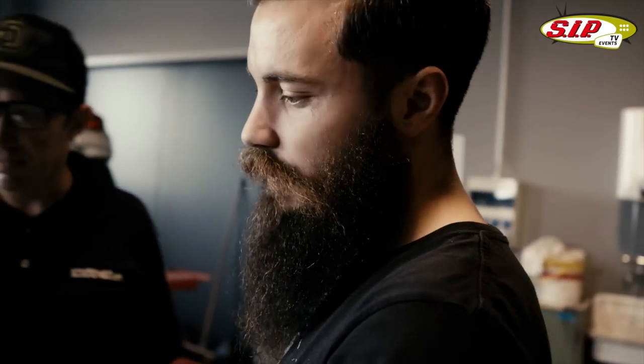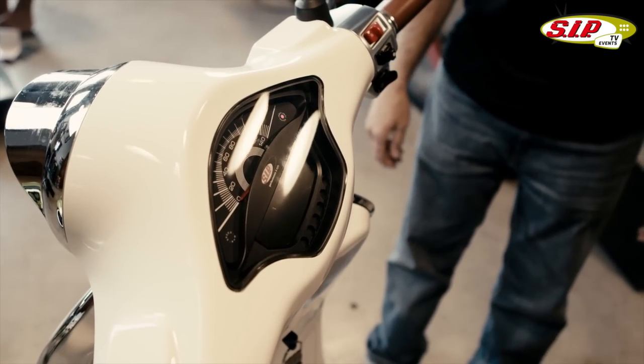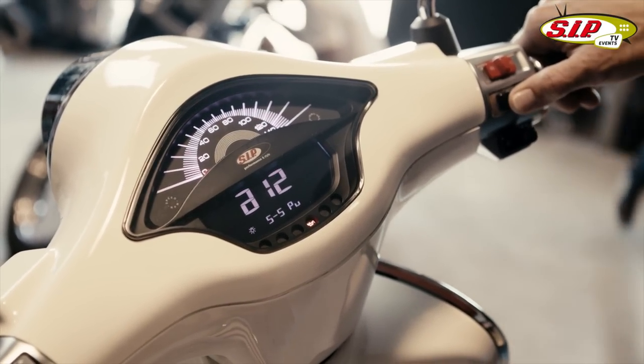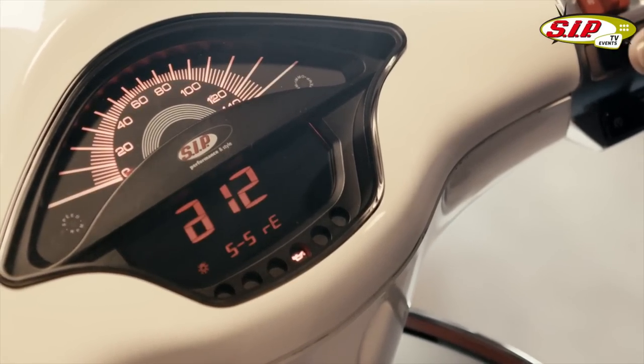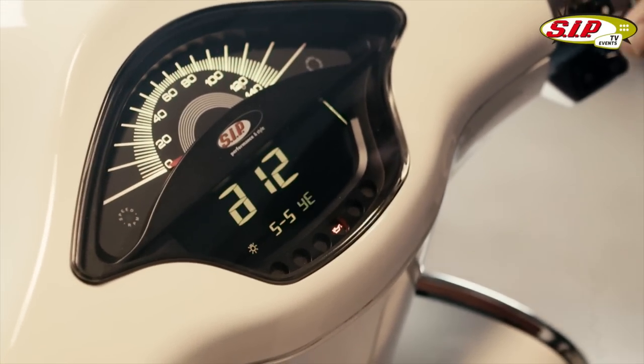This is our new SIP speedometer rev counter. This version is for Primavera and Sprint scooters from 50 to 150cc. It comes in several colors: indigo, purple, white, red, and orange — that's my favorite color there. Very cool. I like that. I like techy features.